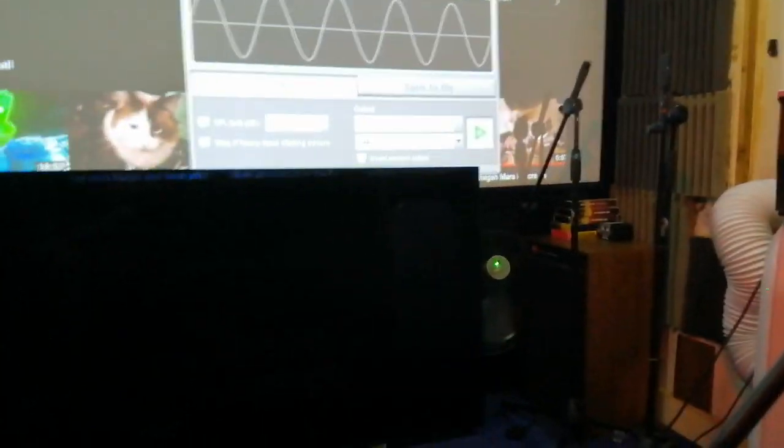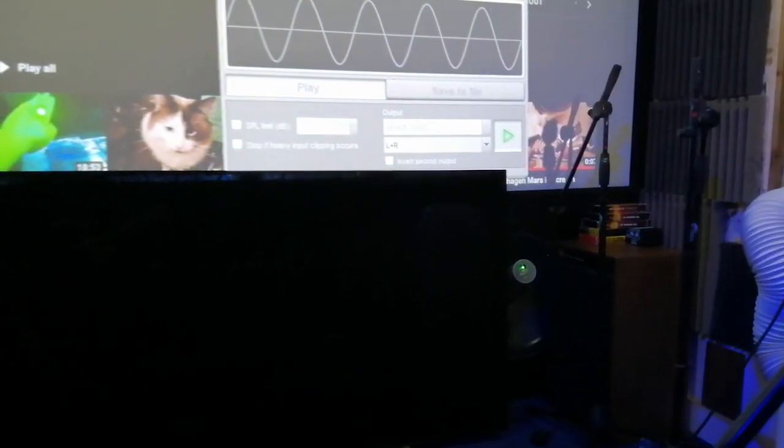But it won't resonate much at other frequencies, which I want it to. Might as well go through the whole spectrum up to about 200Hz, possibly up to 300Hz, down to the lowest.